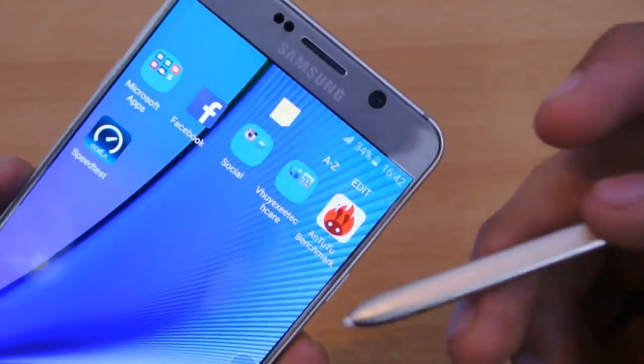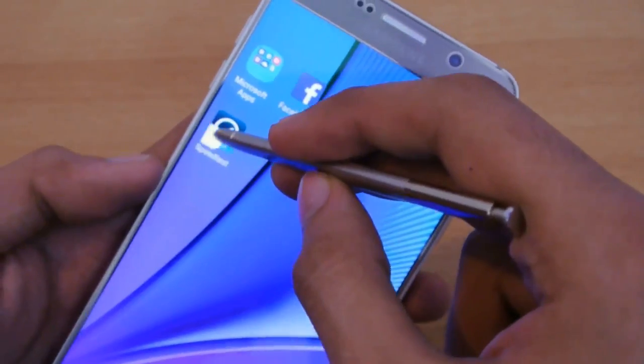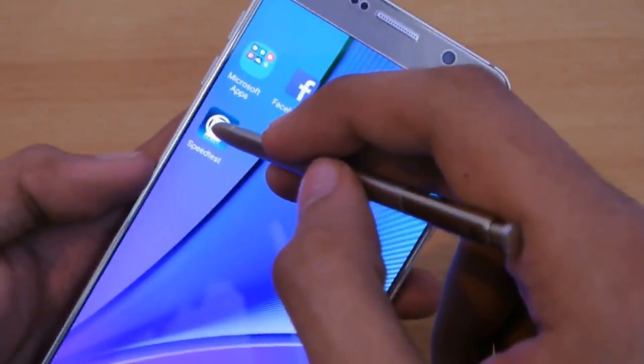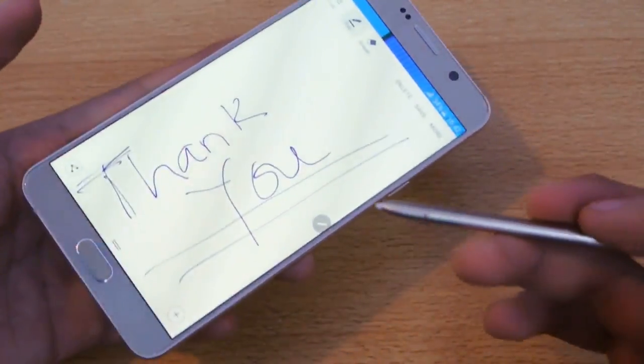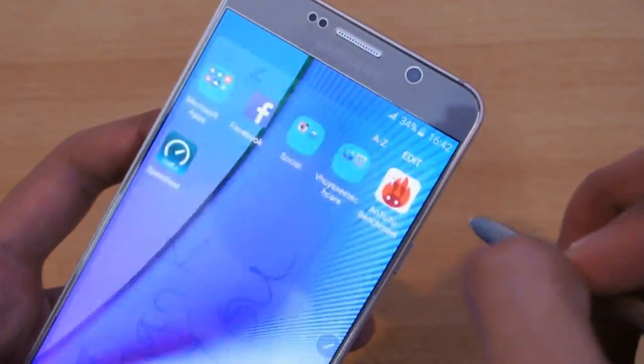This is really nice — you can make different types of notes, and you can drag it and place it anywhere you want to. And if you just tap it, it's going to open up your Action Memo, which is really nice. I'm going to save it.